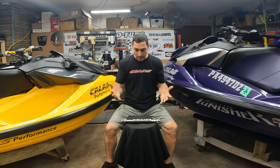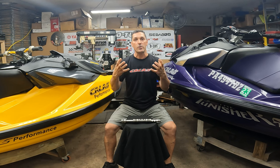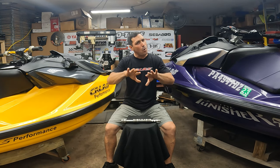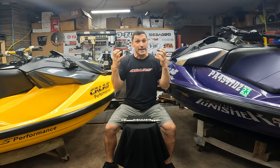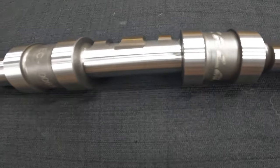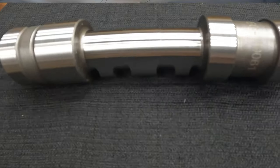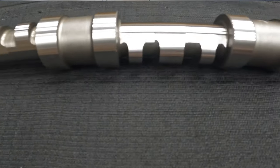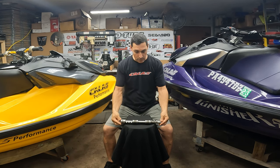We improved the lift and the duration just a tiny bit from my regrind, since the regrind works so well. I didn't want to get away from the profile of the regrind because it's a really good cam. When I first started racing I wanted to have the most powerful cam in the market, and it took me a while — I made a lot of regrinds until I got to the one I have now. The next step was to make a billet, and that's what we got here.